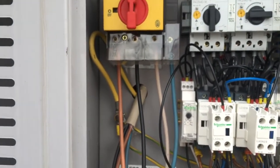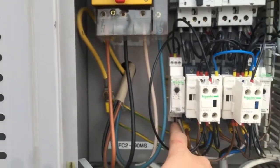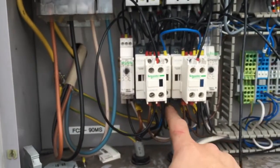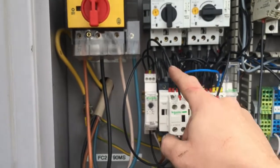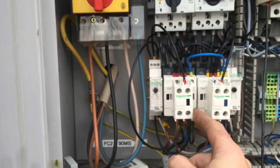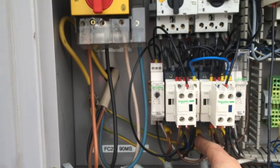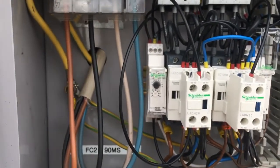As soon as we get the feed, it goes through the timer which is normally closed and then starts the contactor. The contactor pulls in, the live link bypass latches, it makes and latches the contactor in. The contactor is now energised and stays on.